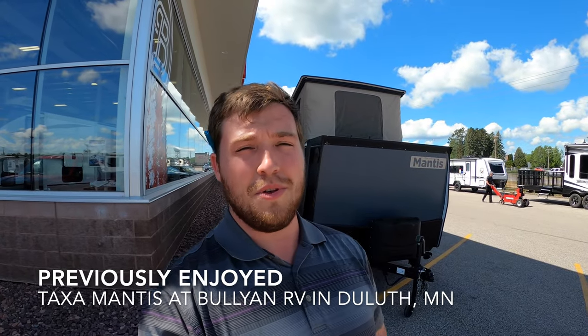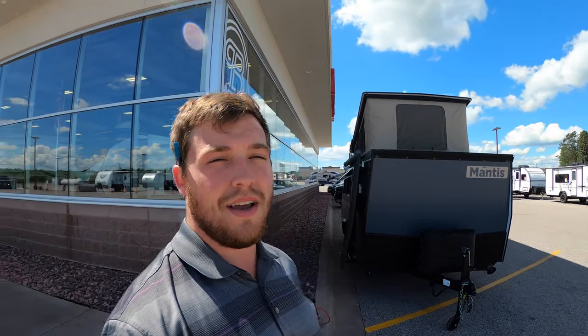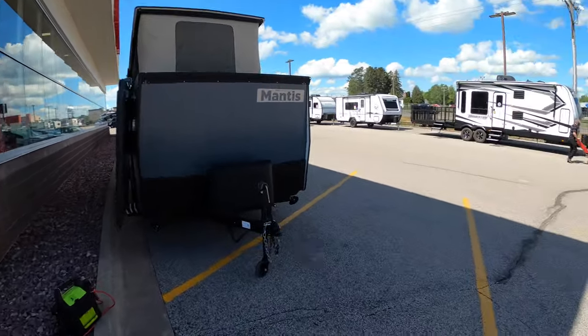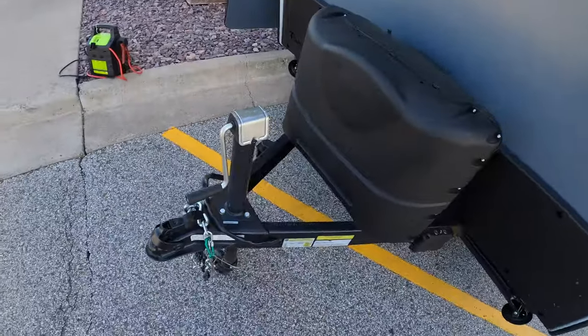Hello again everyone, good afternoon. My name is Justin Samberg from Bullion RV in Duluth, Minnesota. We just got this new trade-in — it's a 2020 Taxa Mantis, just came in the other night. We're going to show you the outside, show the inside, and see what you think.